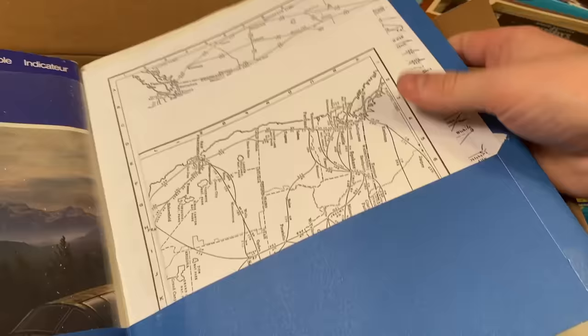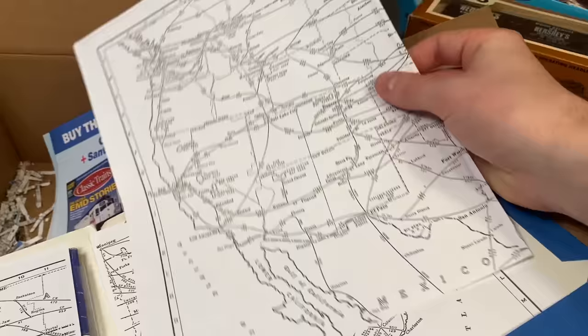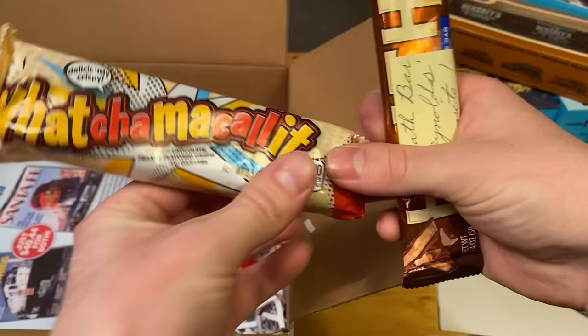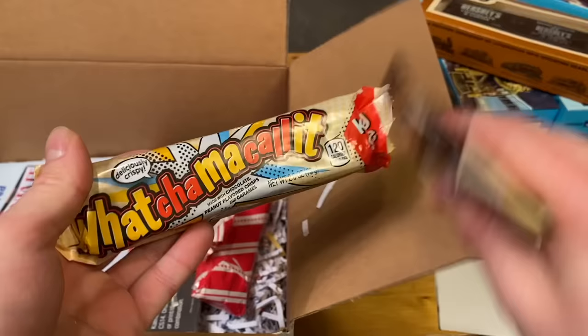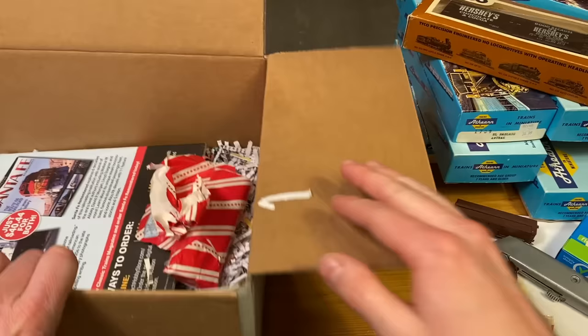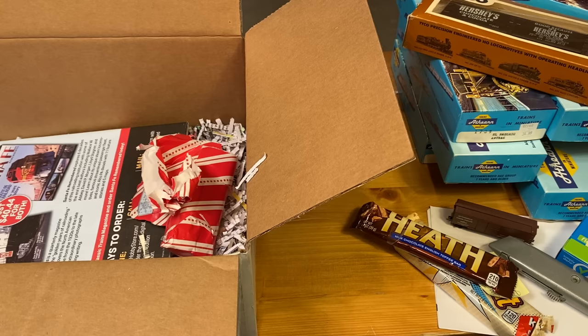Vintage timetables from Canadian National — these highlight some of the different routes all the railroads used to have. I'd be curious to know how many of them are still in use. And I think this is the last thing in here — it's a Whatchamacallit! I have never had one of these before — I mentioned that in a previous video — and a Heath bar. Well thank you so much PeatMonster62 for sending all these various maintenance items. They will not go to waste and I think a lot of them are going to come in very handy.